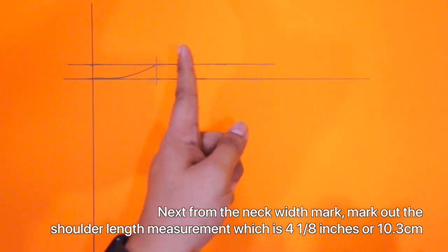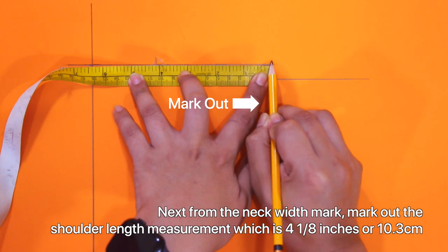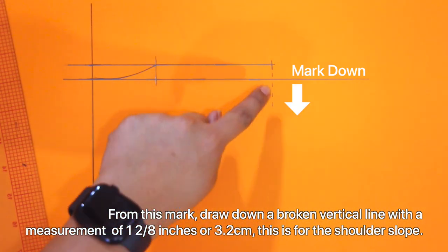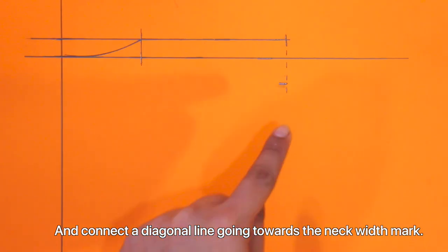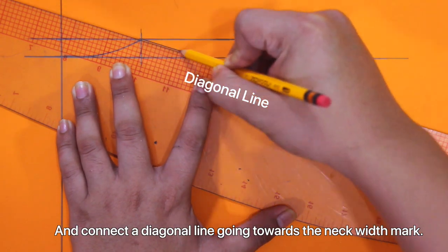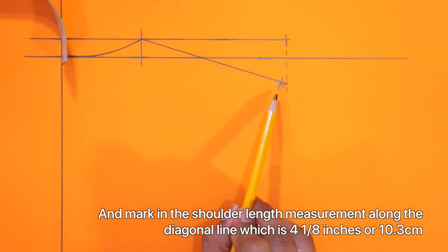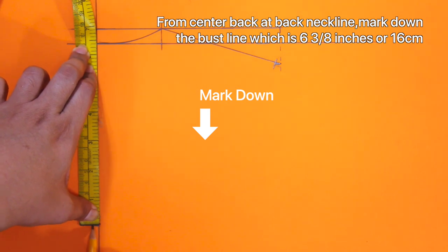Next, from the neck width, mark out the shoulder length measurement, which is 4 and 1/8 inches or 10.3 centimeters. From this mark, mark down a broken vertical line with a measurement of 1 and 2/8 inches or 3.2 centimeters — this is for the back shoulder slope. And connect a diagonal line going towards the neck width mark, and mark in the shoulder length measurement along the diagonal line, which is 4 and 1/8 inches or 10.3 centimeters. From center back at back neckline, mark down the bustline, which is 6 and 2/8 inches or 16 centimeters.